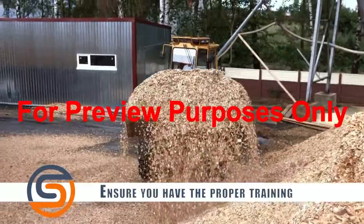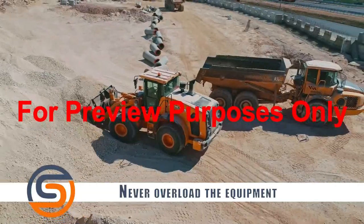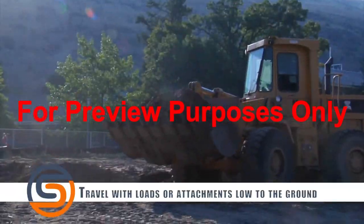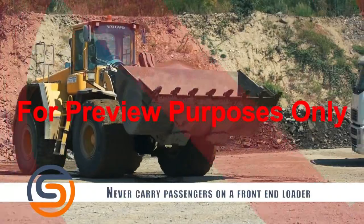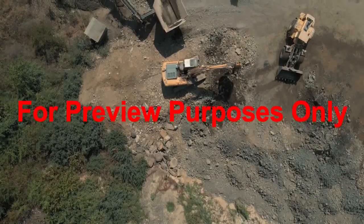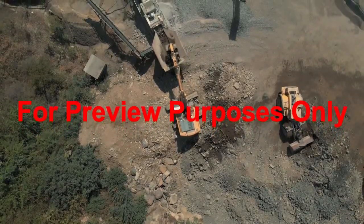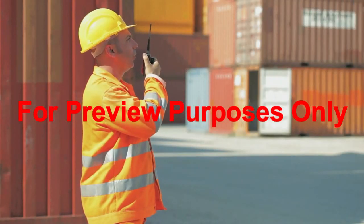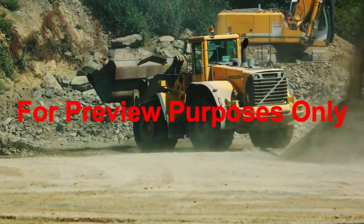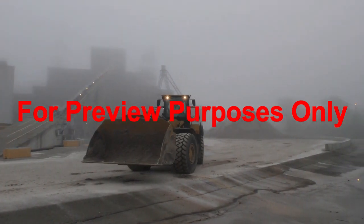Ensure you have the proper training for the type of loader you are using. Never overload the equipment — check against the load limits your equipment has. Always use proper lifting and rigging techniques when lifting a load. Travel with loads or attachments low to the ground. Never carry passengers on a front end loader unless it is designed to do so. Set up your workplace area so that foot traffic is eliminated or minimized around where heavy equipment is operating. Always utilize a spotter for tasks when personnel or property can be struck. Try to minimize backing the front end loader up as much as possible, as backing up — because of more blind spots — leads to more incidents than when moving forward.